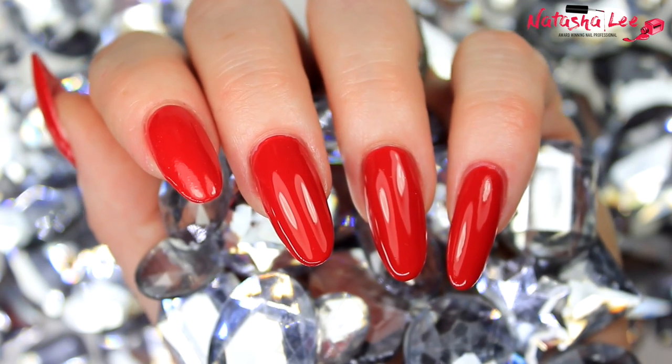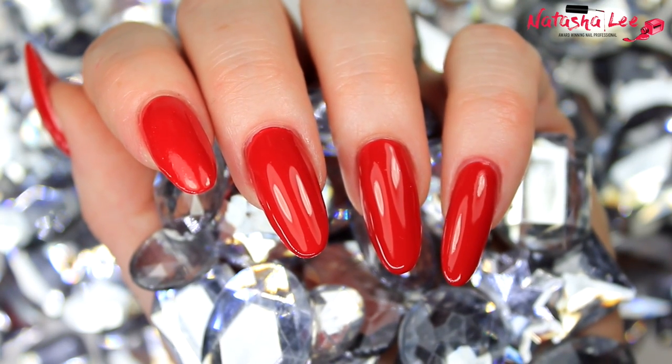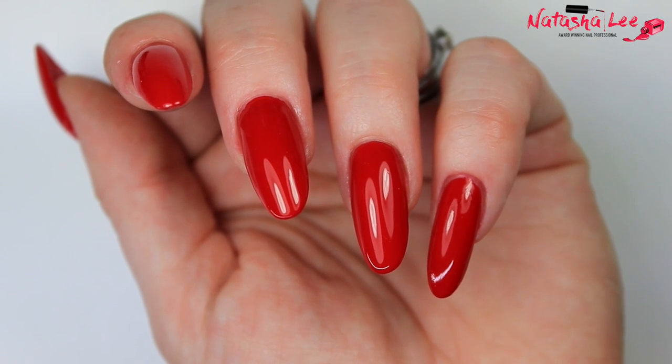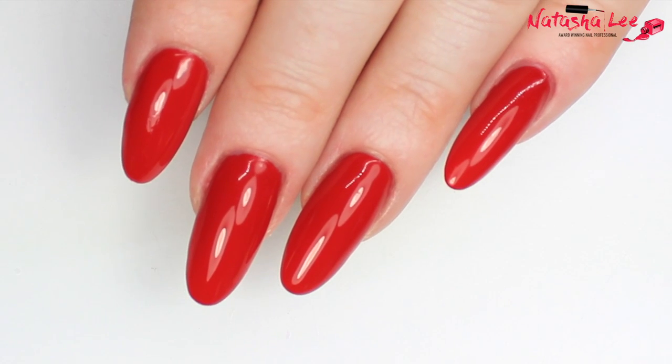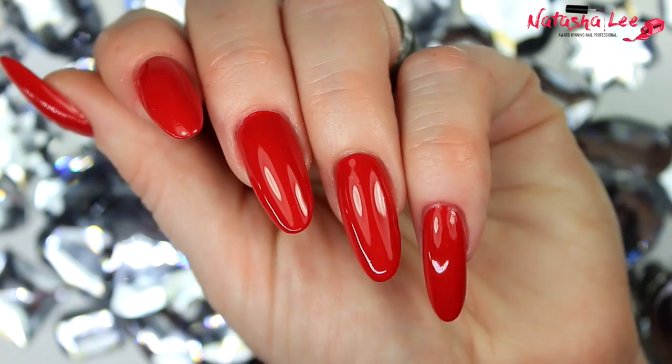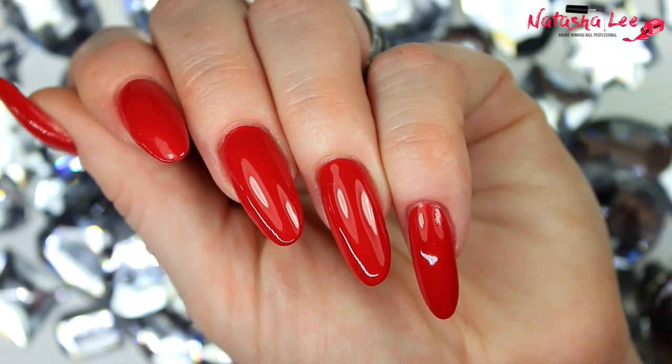Hello and welcome to another video from Natasha Lee. I get so many questions about how I look after my nails, how I paint my nails so perfectly, and why I use a strange method of painting them. So I thought I'd bring you my top five nail hacks for perfectly painted polish.